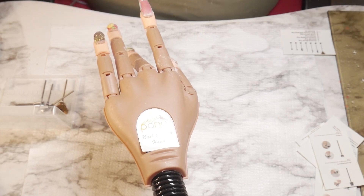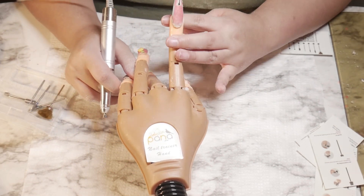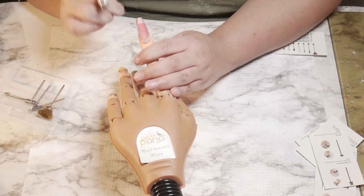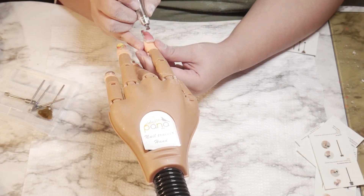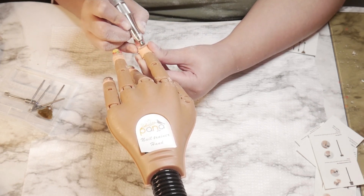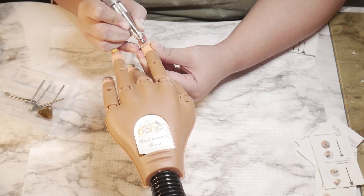This one is the backfill bit. I never used any of these bits before — I'm just trying them out for the first time right now. For the French bit, I know I didn't use it right, but I'm just demonstrating it. For this backfill bit — if your client comes in and needs a fill, this is the bit you would use. It's a bit high speed-wise, but it will take off any remaining acrylic, gel, or dead skin.